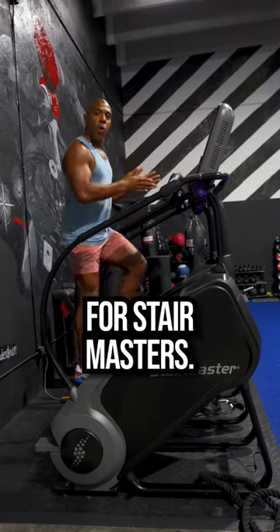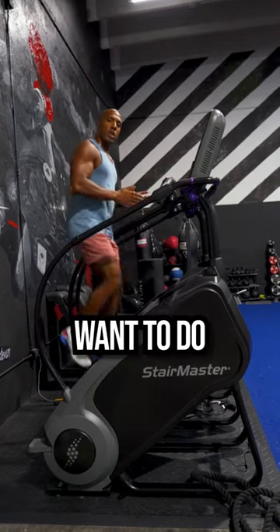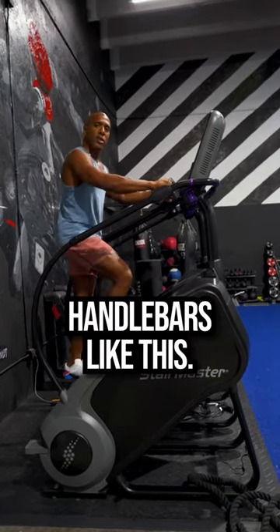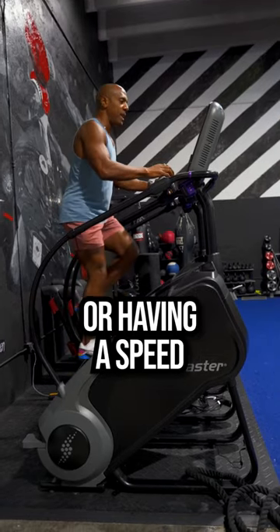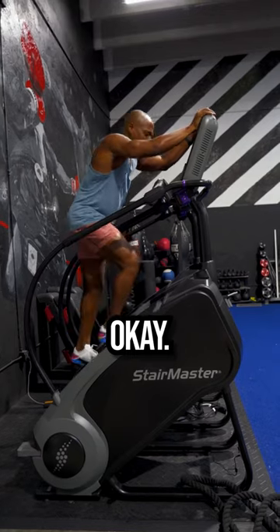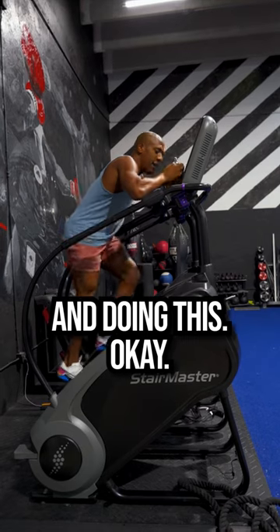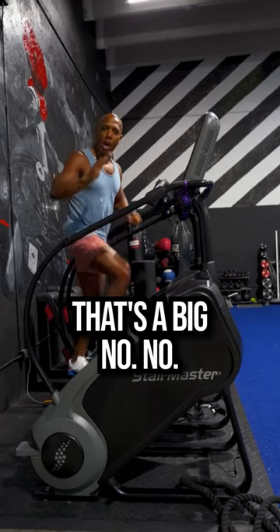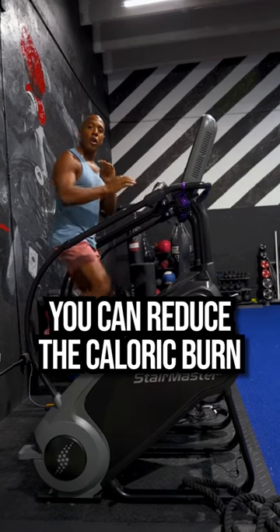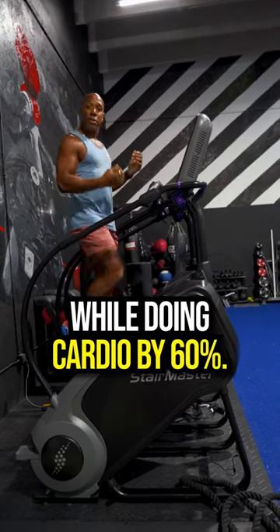Mistakes to avoid for Stairmasters. Some of the things you don't want to do when doing your cardio: first, holding on to the handlebars like this, or having the speed extremely high and holding it like this. Or especially using the cell phone and doing this — that's a big no-no. When you do this, you can reduce the caloric burn while doing cardio by 60%.